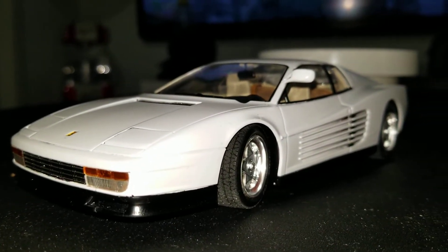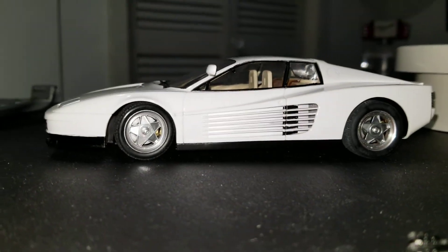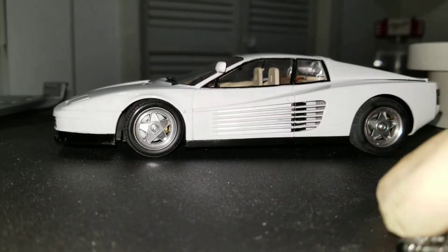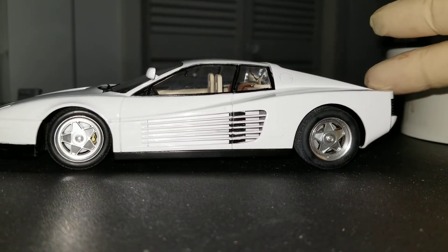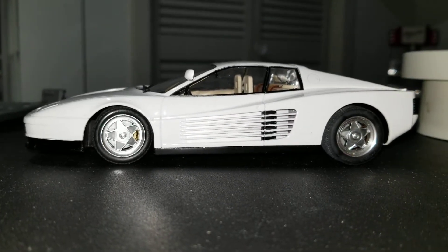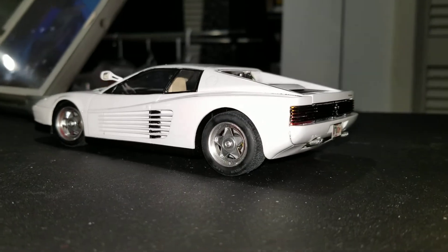So there you have it — that's a new Ferrari Testarossa. Once I figure out how to get the technical to be made, it'll be a great build.